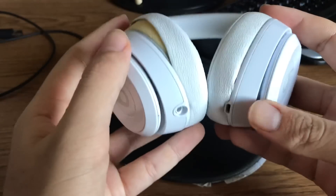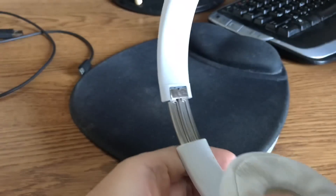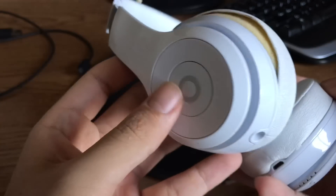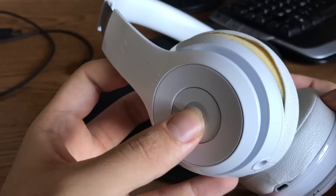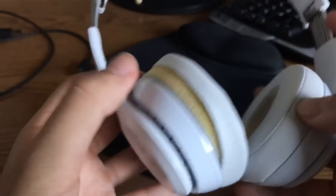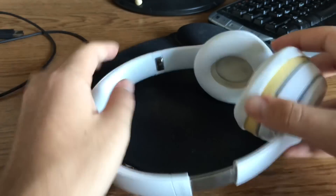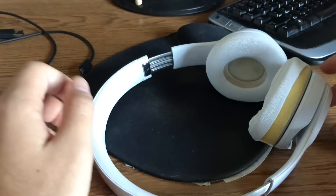The headphones are labeled left and right — you can see the L on the left side and the R on the right side. On the left side you have play, pause, answer phone call, hang up, volume down, and volume up. The headband is adjustable. I have a pretty big head so I use it all the way, and it fits me just fine.